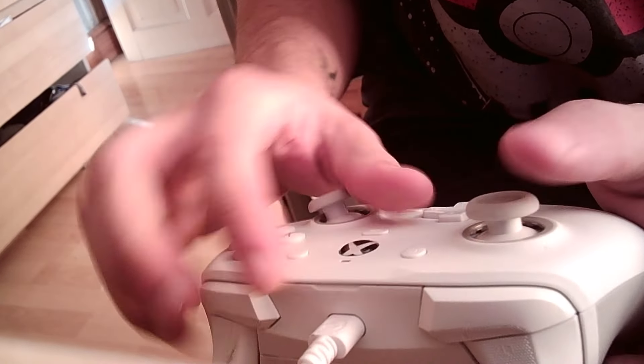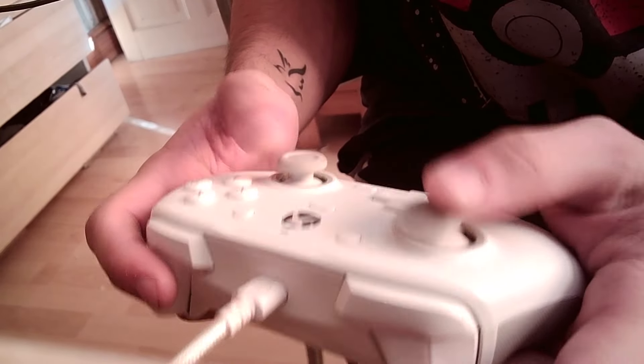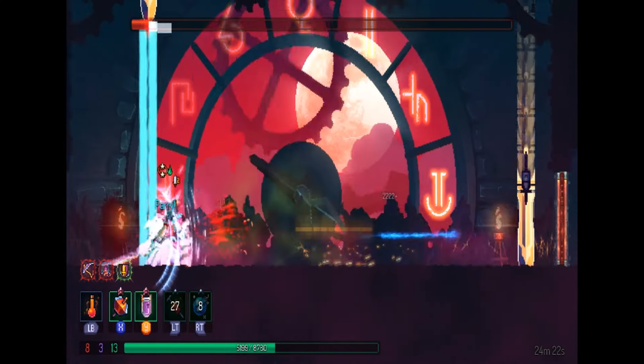There's no interchangeable thumbsticks, although I haven't really taken a look around. I haven't found a way to calibrate the controller, and lastly there's only two rear buttons. That's not a deal breaker for me but it might be for some others.